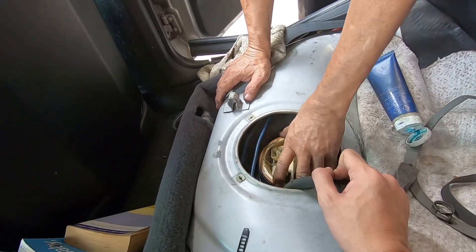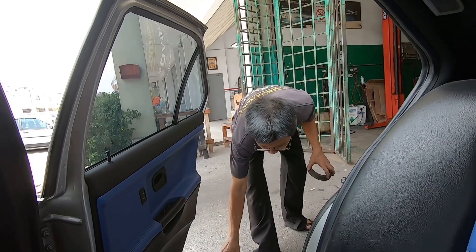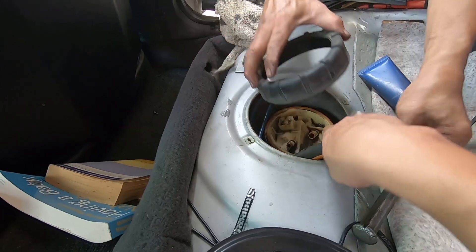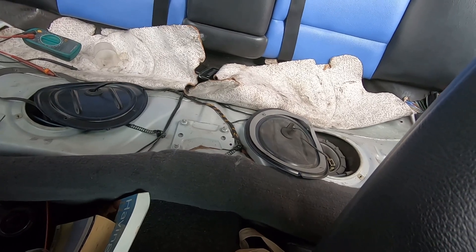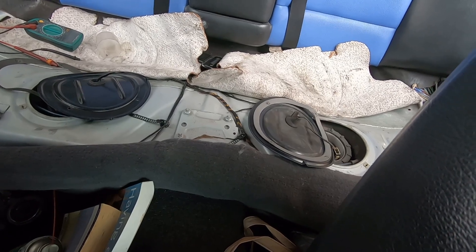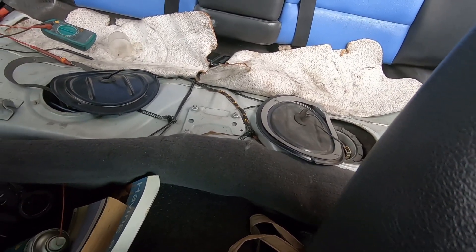It went in perfectly. While the seat was away, I checked both sides of the fuel sender. They work on resistance in the range of a couple of ohms up to about 200-plus ohms. I measured them and they seem to give correct results after soldering.